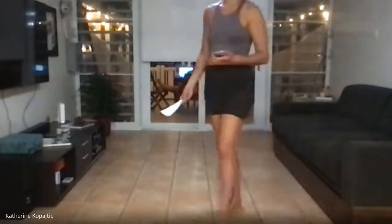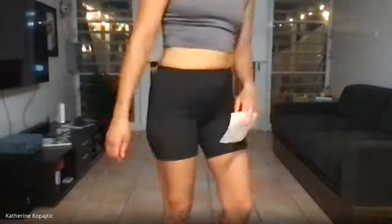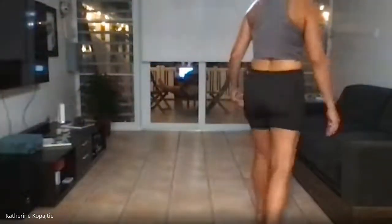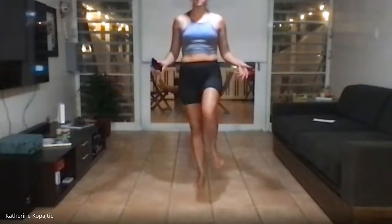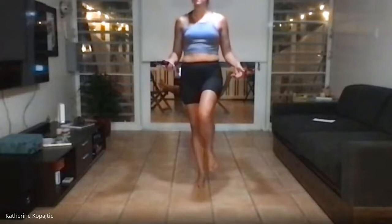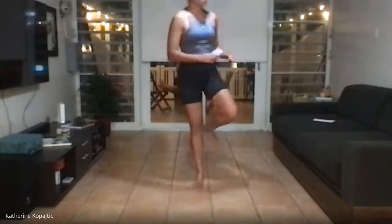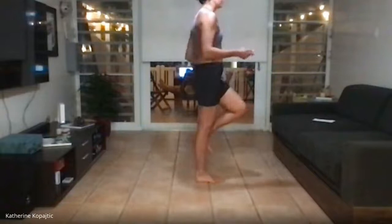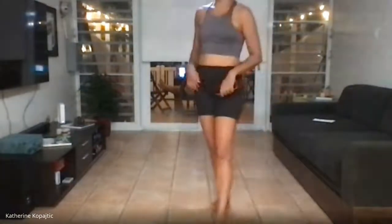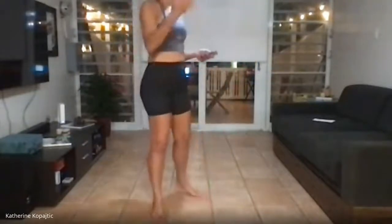We have one last mini thing before we move on to the strength portion — some single-leg hopping. If you have any ankle issues, there are a few options: the obvious hop, a static hold where you don't do anything, or a smaller heel raise where you're not lifting your foot entirely off the ground but engaging that leg. We're going to do 30 seconds on each leg, two times through, with rest in between.